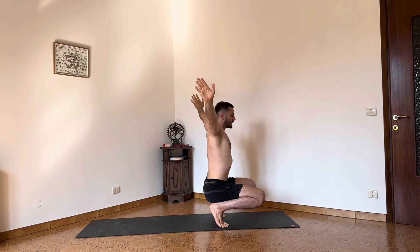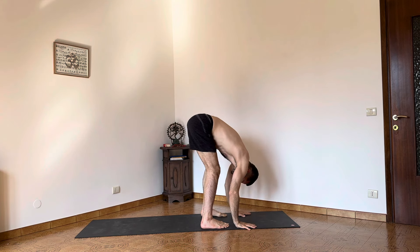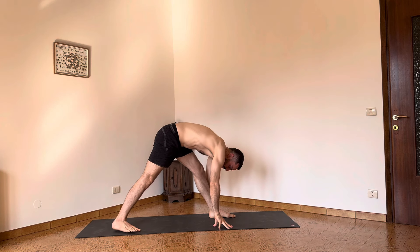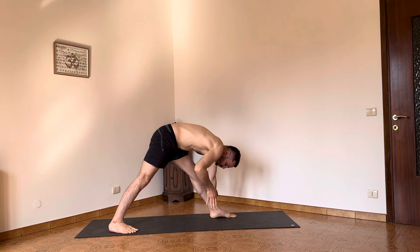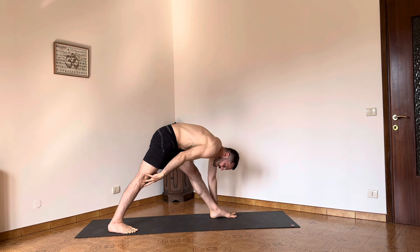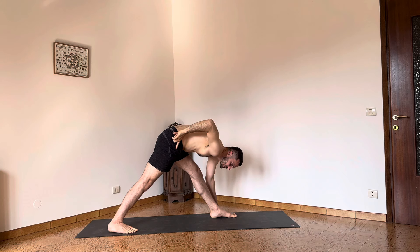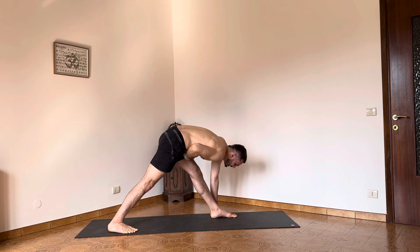Bend the knees and step the right leg back. Take the hands below the shoulders and straighten the left leg. You can take the right foot to a 45-degree angle. Press the feet away from each other to ground the right heel into the floor. Lift the kneecaps up to activate the legs. Roll the right leg medially to allow the right heel to move down towards the floor. Allow the belly button to gently move to the left leg and continue this action.